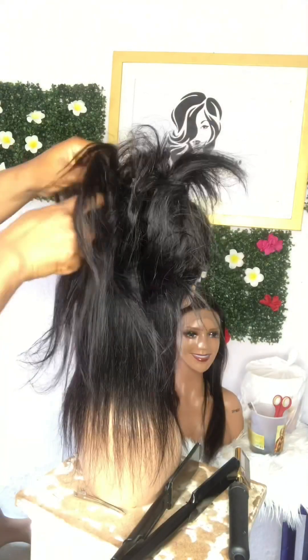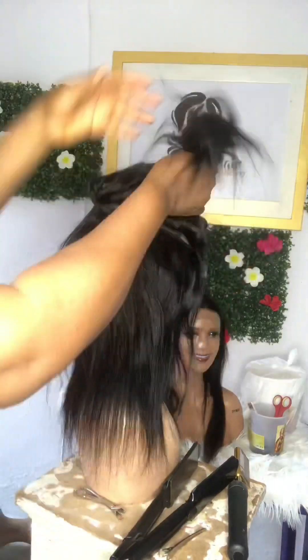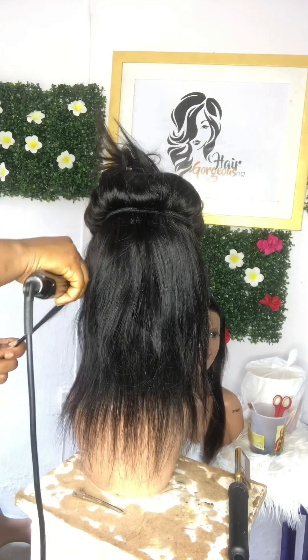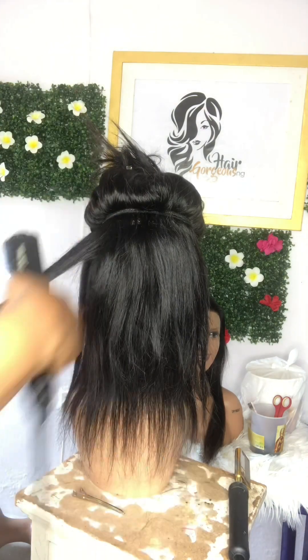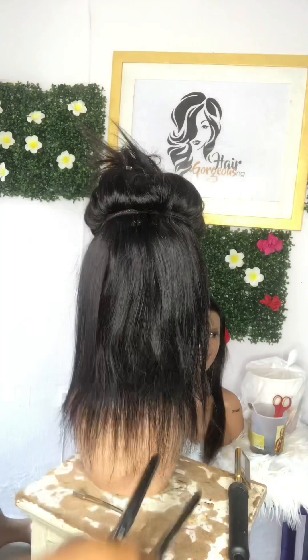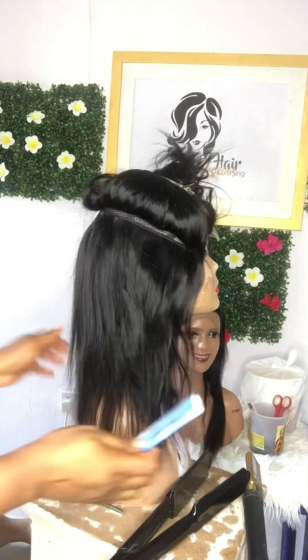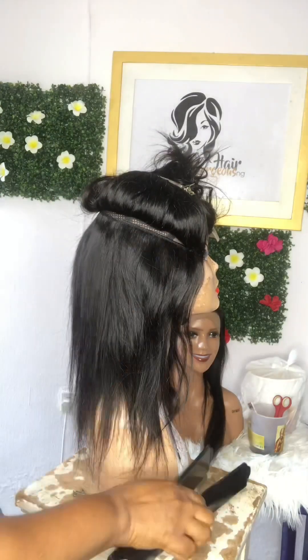So here we go — you cut your hair into sections and start flat ironing it. As you can see in the video, we use a tail comb to put under the hair while flat ironing. The reason for that is so that you have smooth hair. Using your comb under it while flat ironing helps the hair to be very smooth. Make sure your flat iron is very hot.